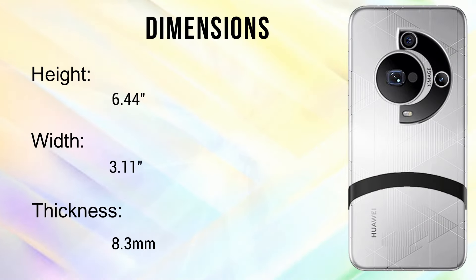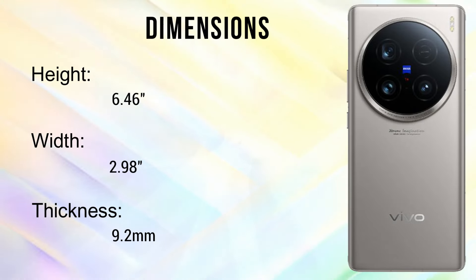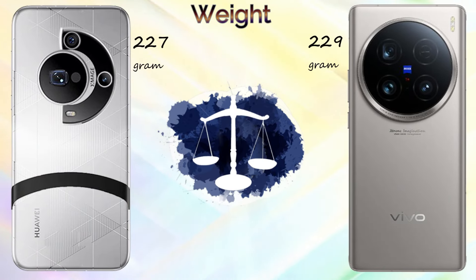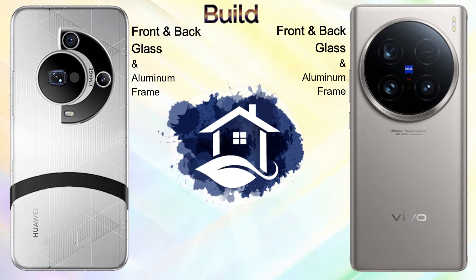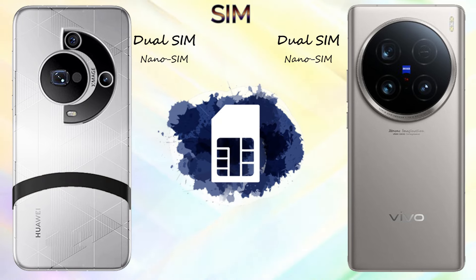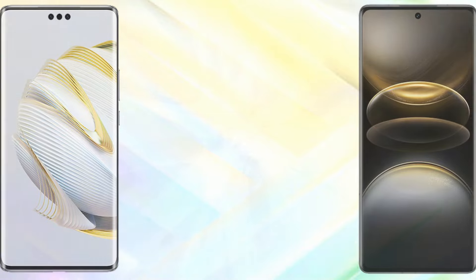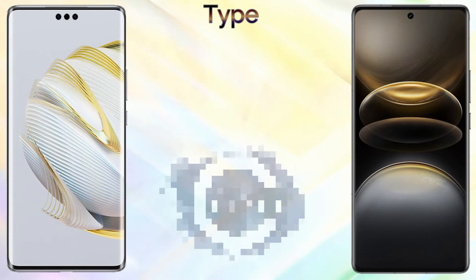Body dimensions of the Huawei Mate 70 Pro Plus: height 6.4 inches, width 3.1 inches, thickness 8.3mm. The Vivo X100 Ultra: height 6.46 inches, width 2.98 inches, thickness 9.2mm. The weight is similar with not much difference. Both phones feature front and back glass with an aluminium frame and dual nano SIM card support.